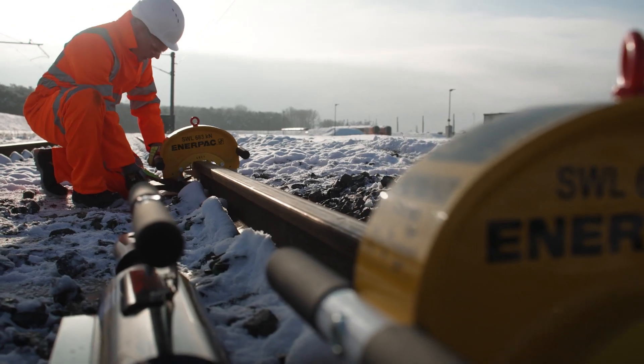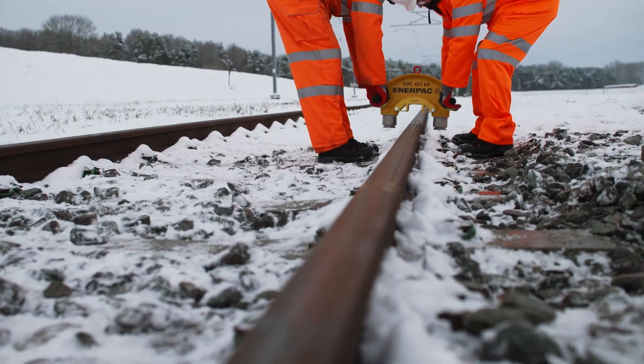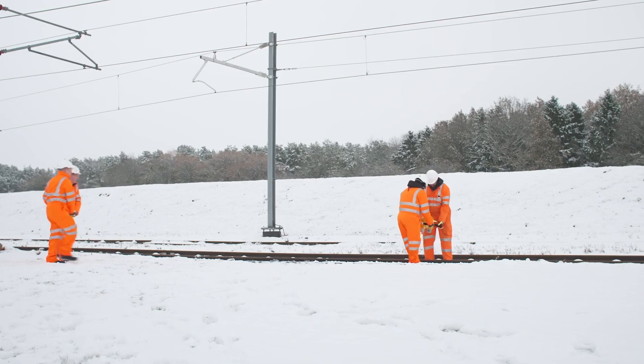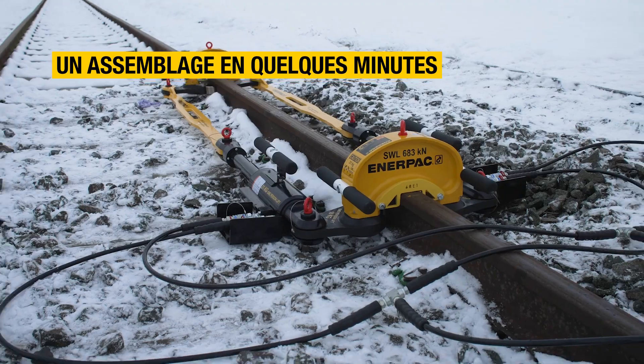This is why Interpak developed the RP-70A rail stressor, with the capacity to deliver up to 70 tons of hydraulic pulling force. This innovative and modular kit is up to three times lighter than similar tools, meaning the complete kit can be easily carried to the job site and intuitively assembled or disassembled in minutes.